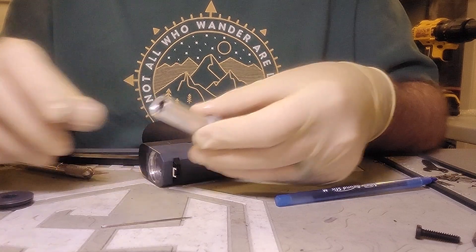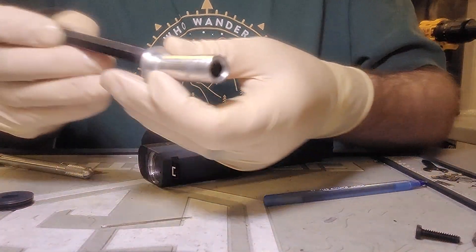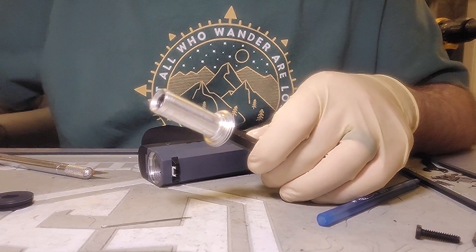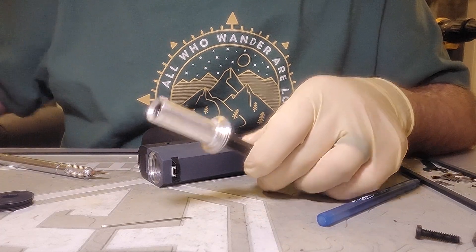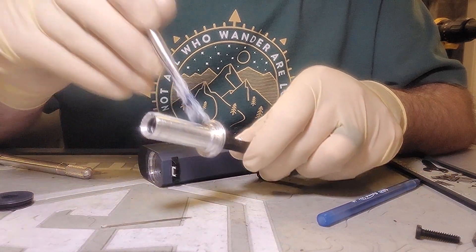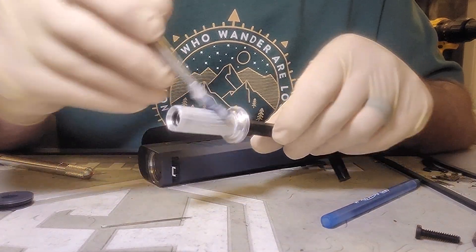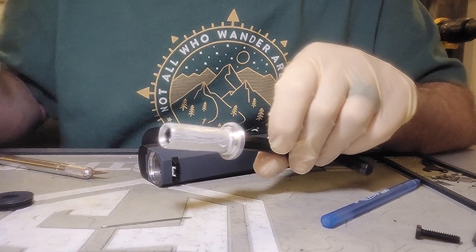Then we cover this in silicone. We do a lot of these, so we've got paint brushes for the silicone — works really good. Get it all over there.